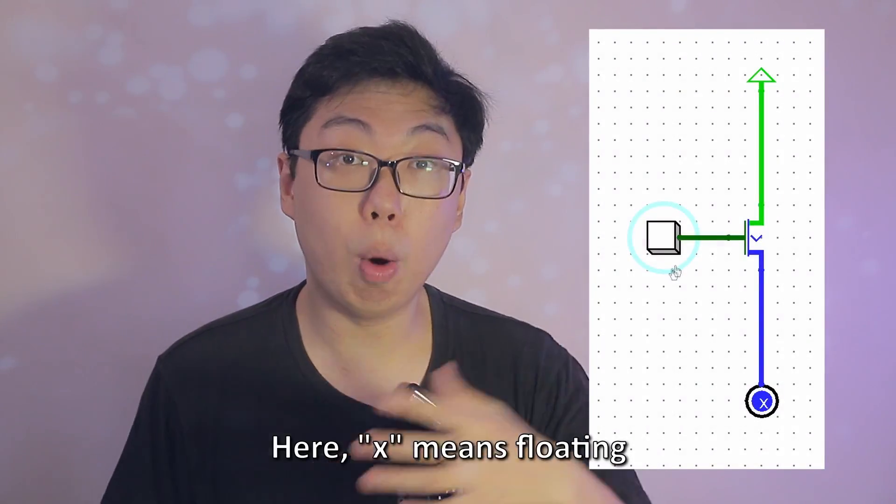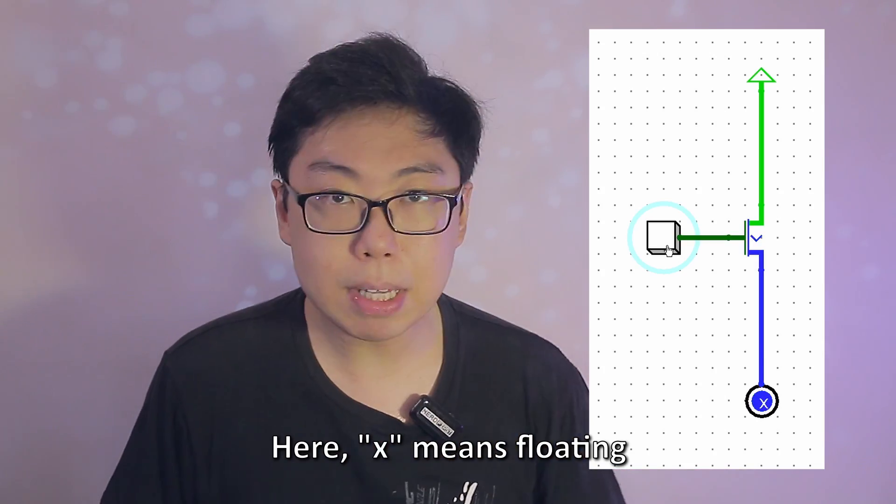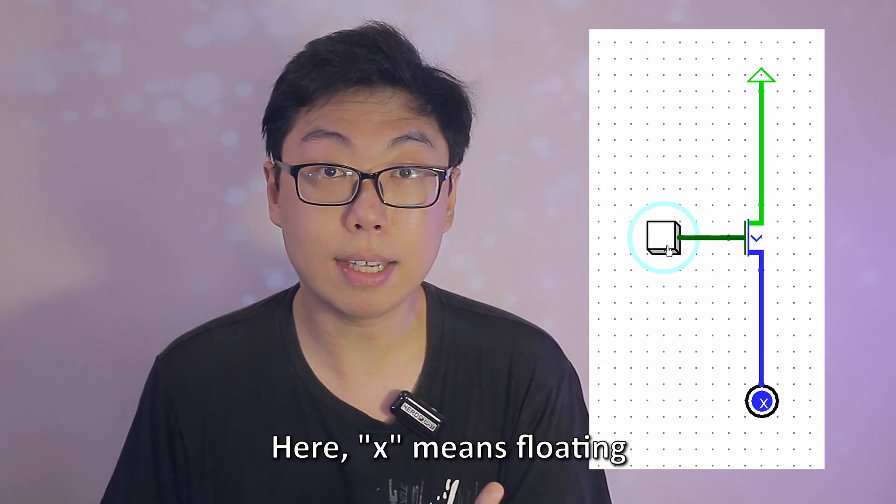When a circuit is broken, the output pin, which may be the emitter or collector depending on the context, is essentially disconnected and floating. To solve the problem of a floating pin, we can pull it either up or down using a resistor. Instead of describing how that works, let's just look at an example — the same switch from before, but now paired with a pull down resistor.